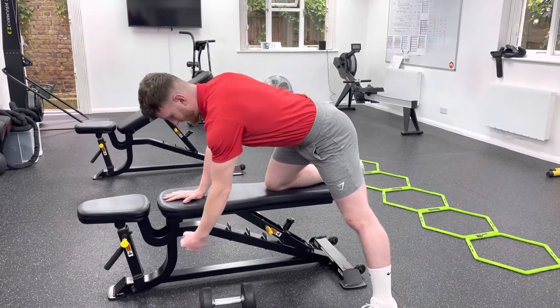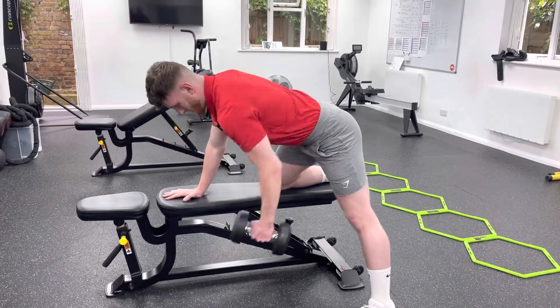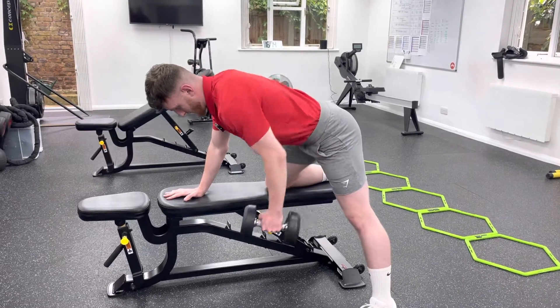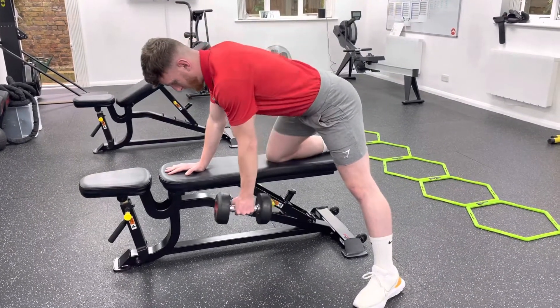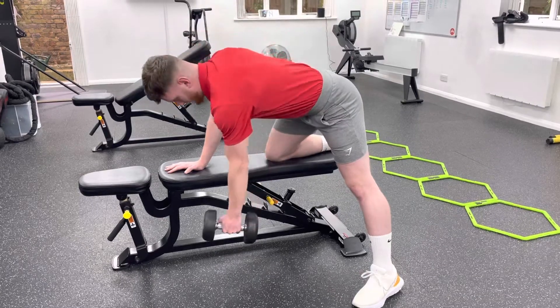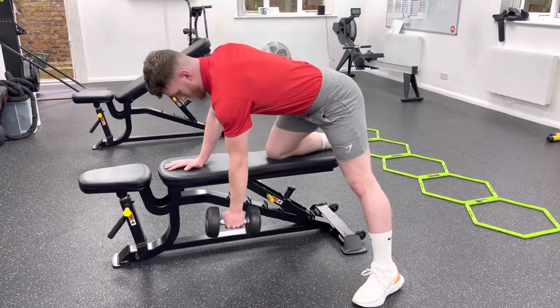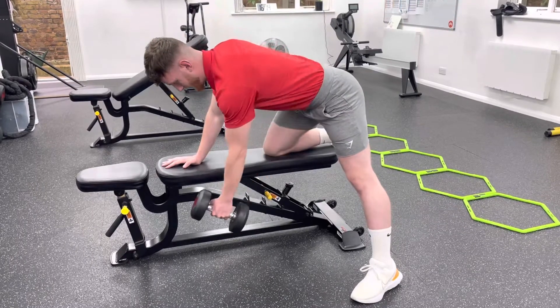It's back towards your hips and up and through. Take a deep breath, and again we're not going all the way to the floor or twisting. We're not over-rotating — keep your hips level. It's the arm that's moving. Breathe and control it.